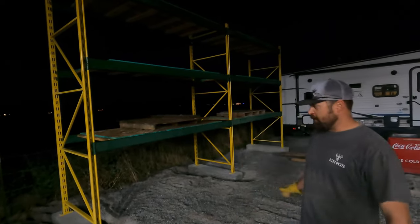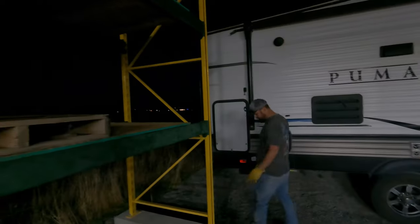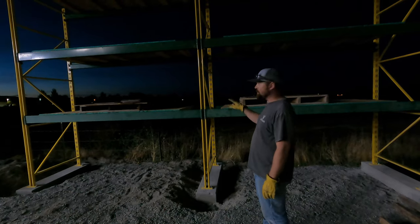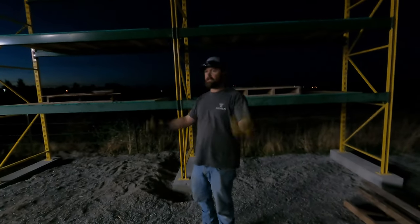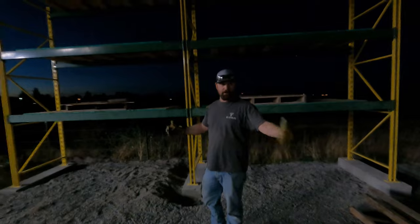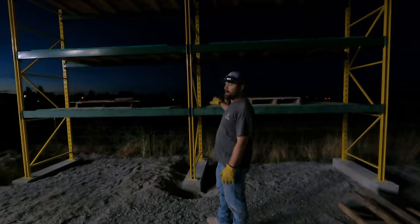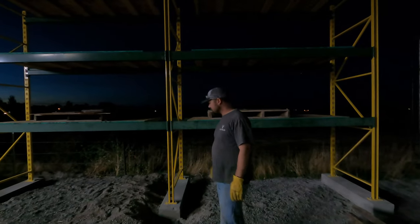Alright guys, it's a little dark because we're just getting it finished up, but we did get our anchors in. Everything turned out good. Me and Bridger got them all anchored, everything looks good. I am going to clean up the gravel. We did get a couple of our pallets of plate up here, and I'm sure we'll end up filling it up as time goes on. There's a lot of this other stuff I've got to get rid of - I need the space here to park equipment and stuff for customers. This was a good option for me to be able to stack stuff and get it out of the way.